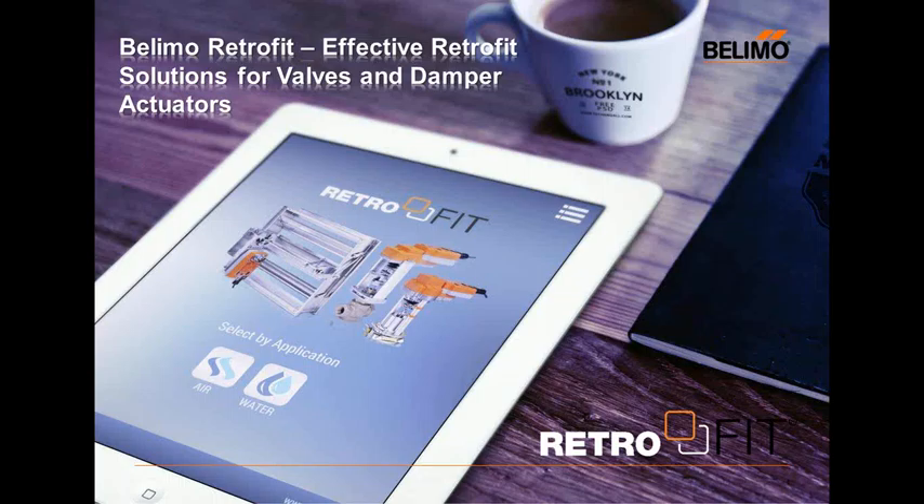Thank you everyone for participating in today's webinar. If any questions did not get answered, we will reach out to ensure you get the correct answer. Our next webinar will be on August 17th at 1 p.m. Eastern time, covering a very new tool called the Energy Valve Analysis Tool. For further questions, email us at marketing@us.belimo.com. Thank you very much, bye-bye.